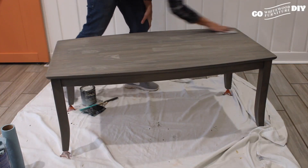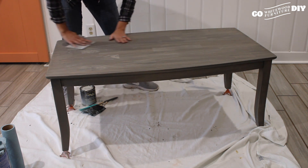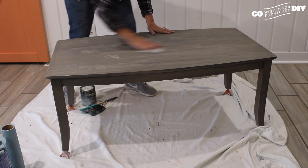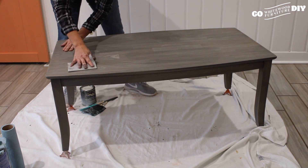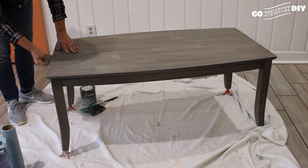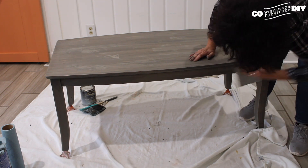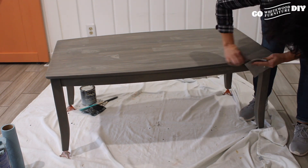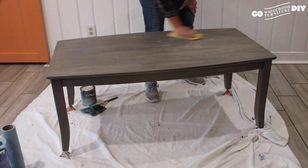Once we do start sanding, we're just going to go over it with a 220 grit sandpaper very, very lightly. We are not trying to remove any of the stain — we're just prepping the wood for the final top coat. It's the same process again: once you do that light sanding with the 220, you are going to remove any dust and debris with that tack cloth.